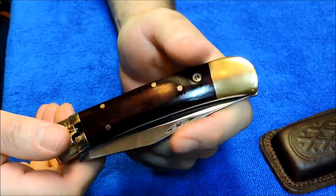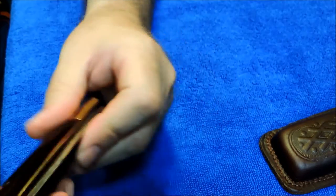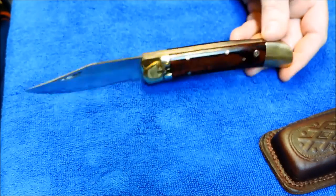New, this knife maybe was $30. The blade centering is off on it, but for $20 with the leather sheath, it's a pretty good deal, I think.